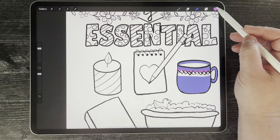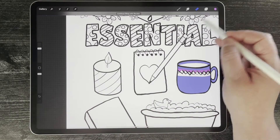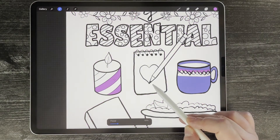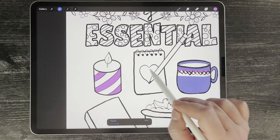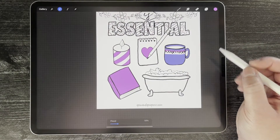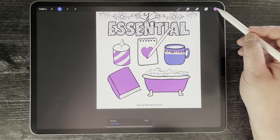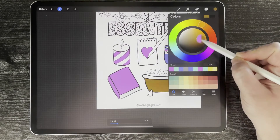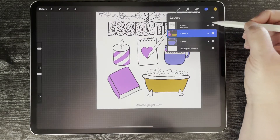Another cool thing you can do in the color drop section — let's say I want to color all these stripes in pink — I can select Recolor and move this little plus icon around, then just tap everywhere on my screen that I want to be pink and it'll turn pink. That's Recolor, which is pretty neat. I can also change that color by picking a different color while it's on the Recolor function.